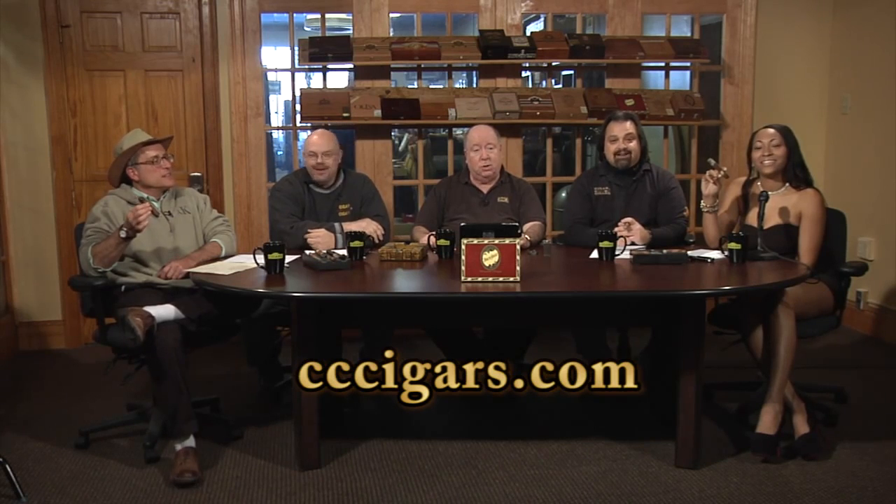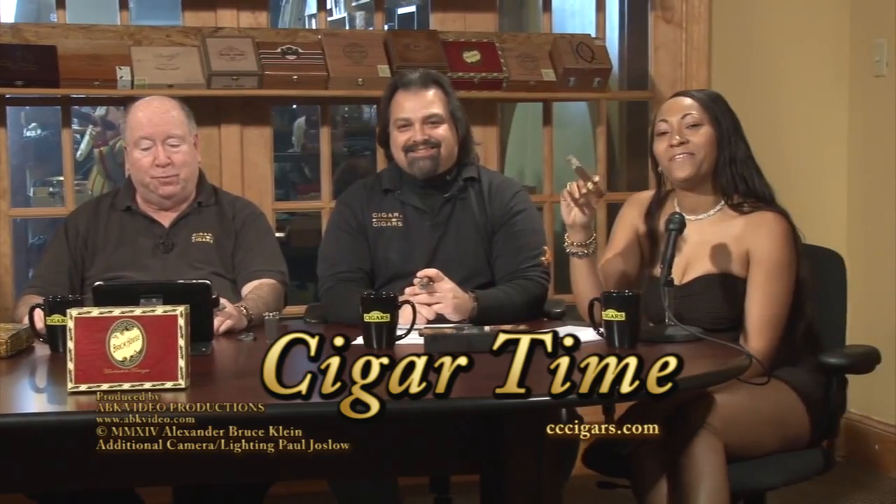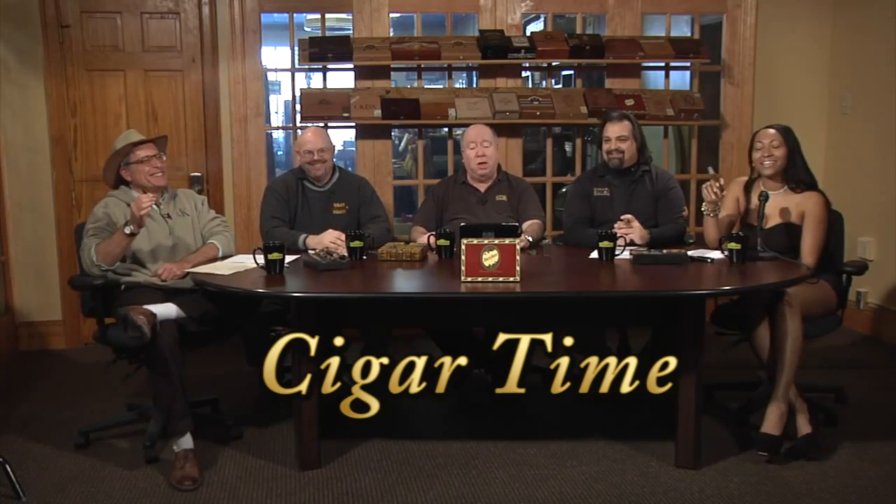We'll tabulate everyone's favorites and do an online thing once we get to number one. Just a reminder — we are now a family of nine stores in the greater Delaware Valley, and Freehold, New Jersey. Find us at CCCigars.com. On behalf of everybody, thank you all — smoke often and smoke happy, folks. Life is too short to smoke a cheap cigar. Check out my ash — I did make it last! We'll see you next week. Keep smoking, have fun. Bye-bye.